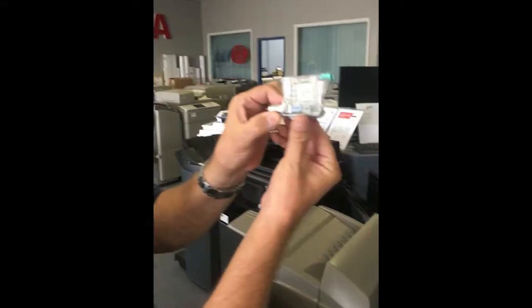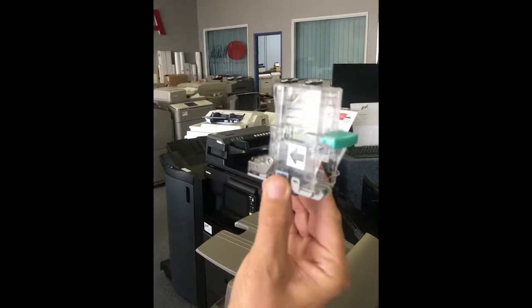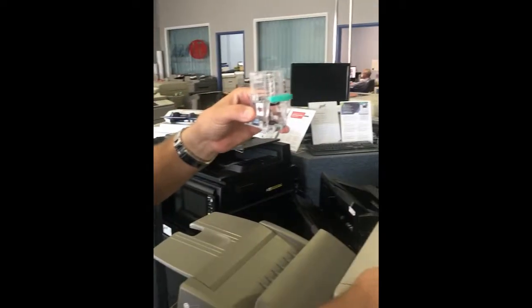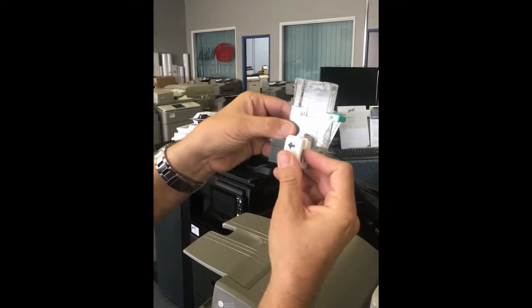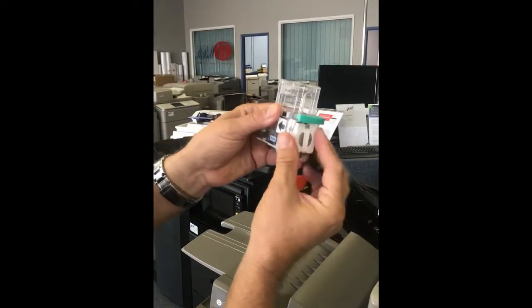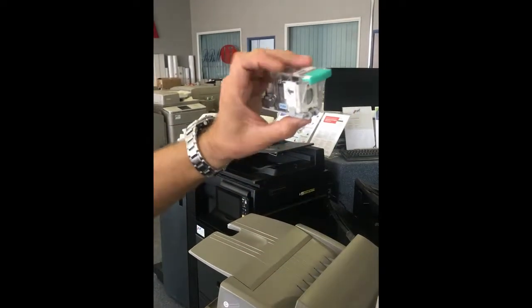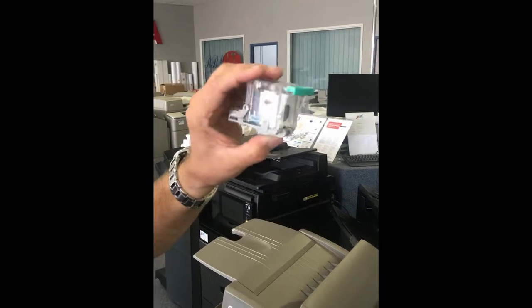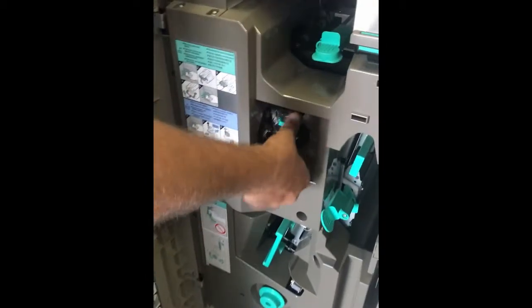It's easy — press it and it will come up like that, pull it up to the top. Grab your refill with the arrow facing the same direction, slide it in — very easy. Push down, pull this out, done. That's it, really easy and straightforward.